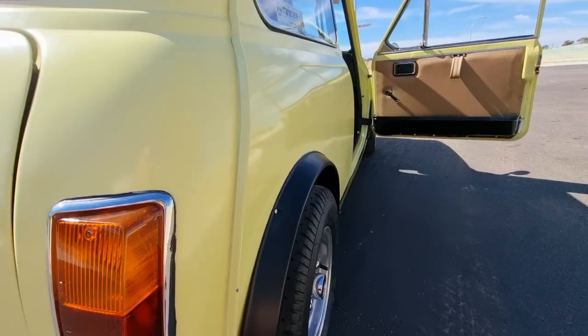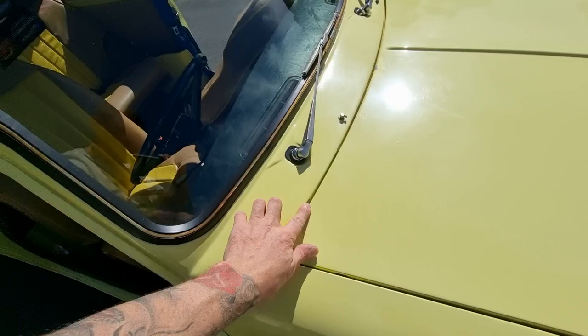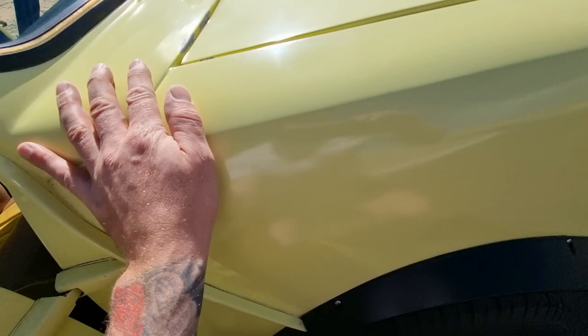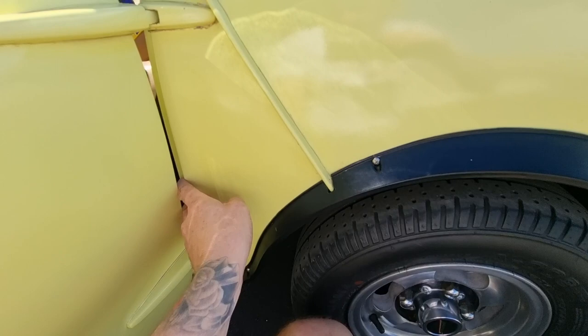You want to pay close attention to your front scuttle panel as well — around here it can bubble. This is just where I've done a bit of filling, it's not rust — the bonnet lifted up, the catch let go, and chipped and dented that side unfortunately. But you want to pay close attention around here; they can start going. There's an A-pillar here — they can build up, all the grime can build up at the back here, and these can end up going. Especially down in this section.